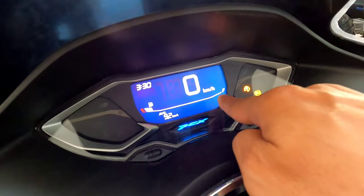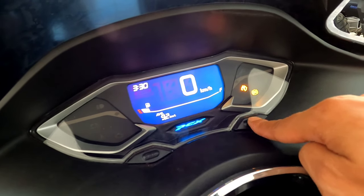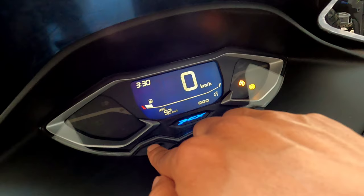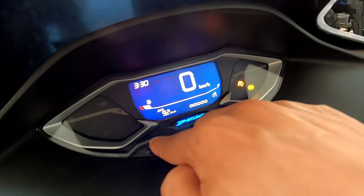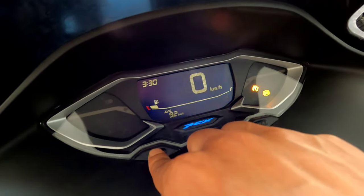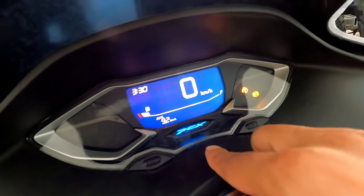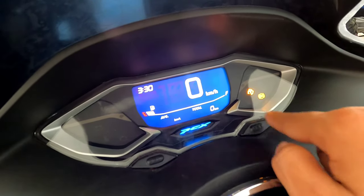Kemudian ada untuk kecerahan layar. Setelah kedip seperti ini, ditekan satu kali lagi tombol kanan set. Kalau mau mengatur kecerahan, yang sebelah kiri dipencet — ini berkurang. Ada 1, 2, 3, 4, 5 — ada 5 mode kecerahan. Tinggal teman-teman sesuaikan saja mana yang paling disukai. Kita setting paling cerah saja. Oke kalau sudah, tekan lagi tombol set yang sebelah kanan.